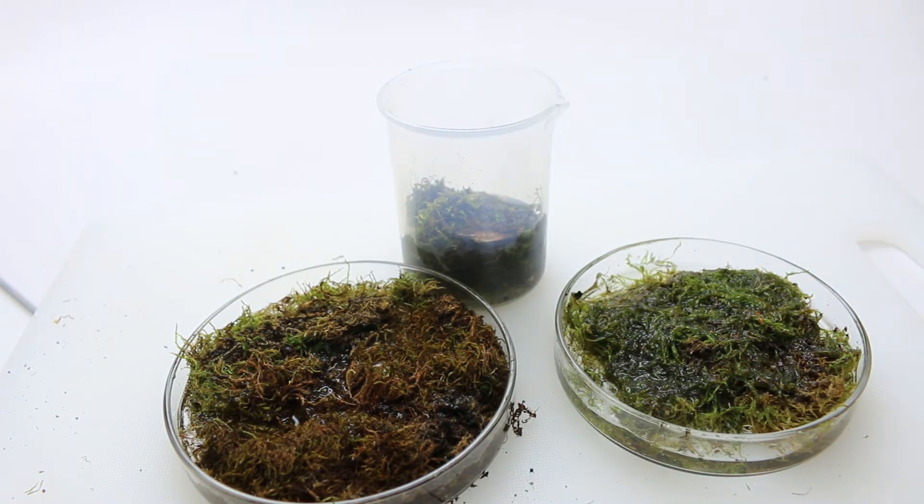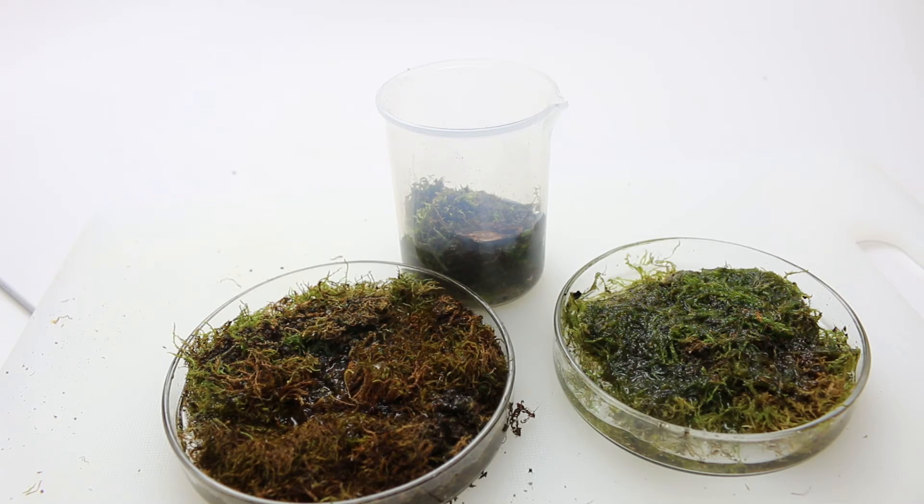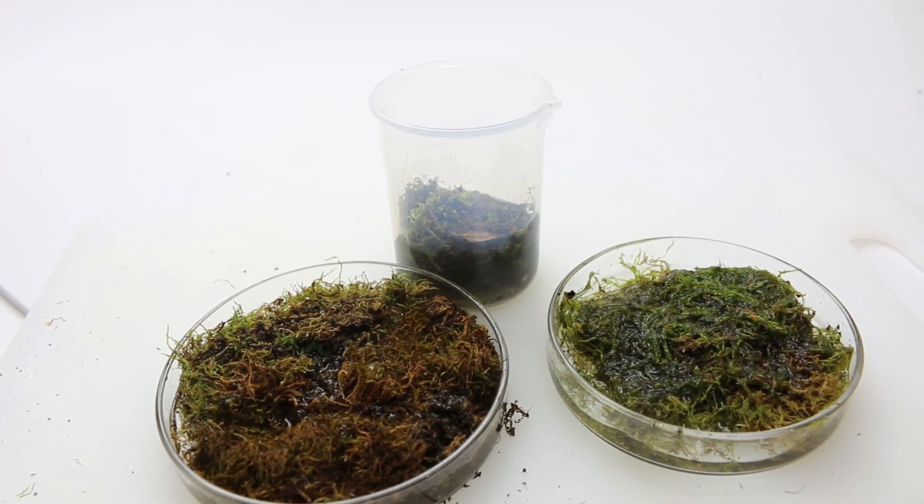We should be able to look at it under the low magnification microscope tomorrow and maybe see some. This one's a long video. Tomorrow we'll look at it on the low magnification because we can look inside these petri dishes that way. And then if we find a tardigrade, we should be able to catch them and look at them even closer. If we can't find them that way, we'll have to come up with a way to make our own DIY centrifuge.